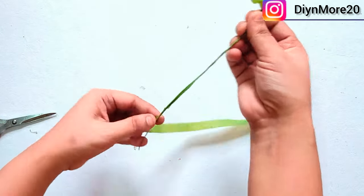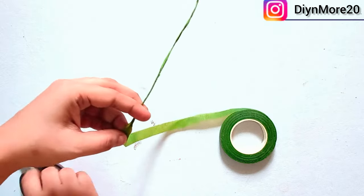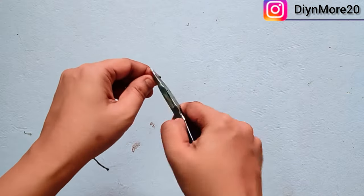For which we will use jewelry wire, and we will wrap the green floral tape. We will use the pliers and the help of the end.